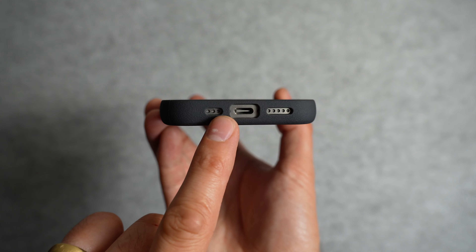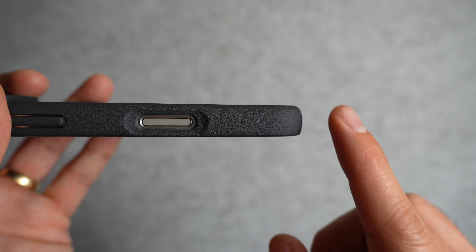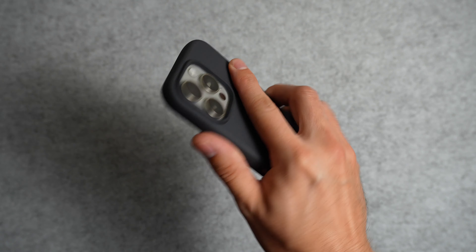Taking a look at the bottom of the case, the cutouts are precise and there's a good amount of space for your charging cables. I also want to show you the grippy dots on each side of the case — on the right side they sit just below the camera control button, and on the other side below the volume buttons. It's pretty subtle and does a really good job at giving you extra grip when holding the case.